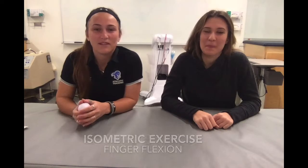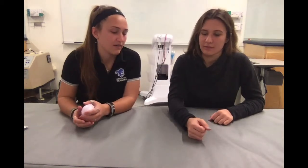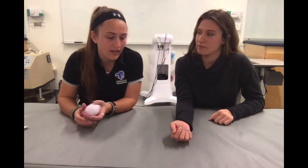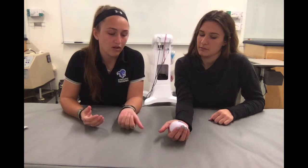Now we're going to do an isometric flexion exercise, also open kinetic chain. I'm going to have the patient put their forearm on the table — make sure it's supinated — stay nice and relaxed, and I'm going to give them the stress ball to leave in the palm of their hand. They're not going to use their thumb for this one because we're just working on finger flexion. She's going to squeeze the ball with all four fingers and hold it for 10 seconds. We're going to do three times 10 seconds.